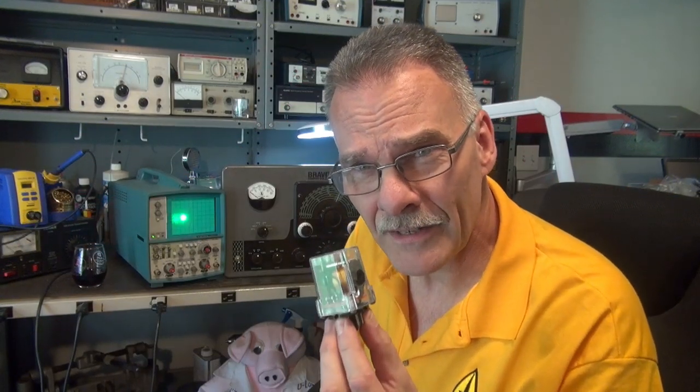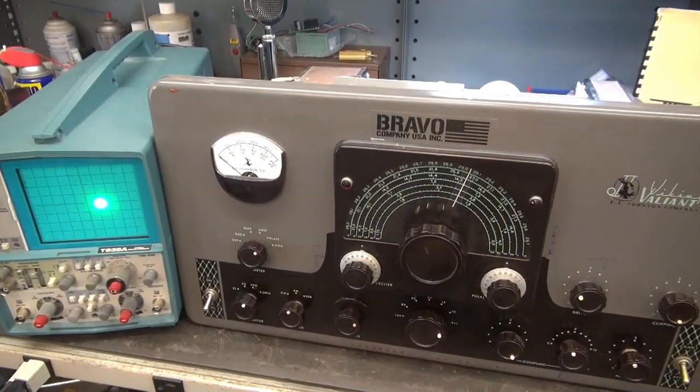Obviously this technology was adopted from boat anchors. Bravo, James T. Hey, in D-Lab though, what we've got going on is a Johnson Valiant transmitter with some strange intermittent problems. She'll key up, and at times it'll work, and at times it goes bonkers. Plate meter pegs, got some arcing and sparking. Let's see what's going on. Here she is, the Valiant.